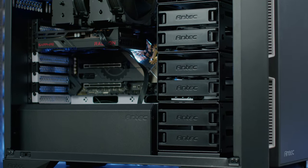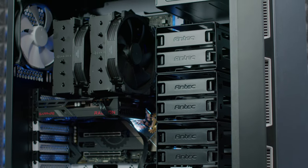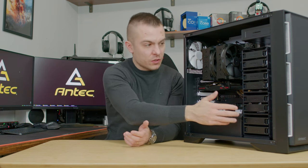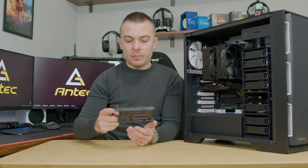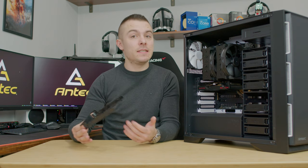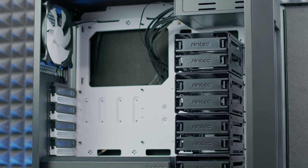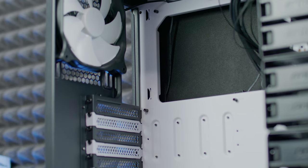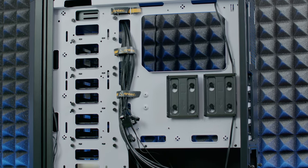This case is huge. You can place an E-ATX motherboard inside, and there's even radiator mounting potential at the top. It's mostly designed for loads of storage - right here you have eight 3.5-inch caddies for hard drives, with the possibility to mount SSDs as well. You can connect everything from the back directly to your power supply, motherboard, or a RAID card to manage all those drives.